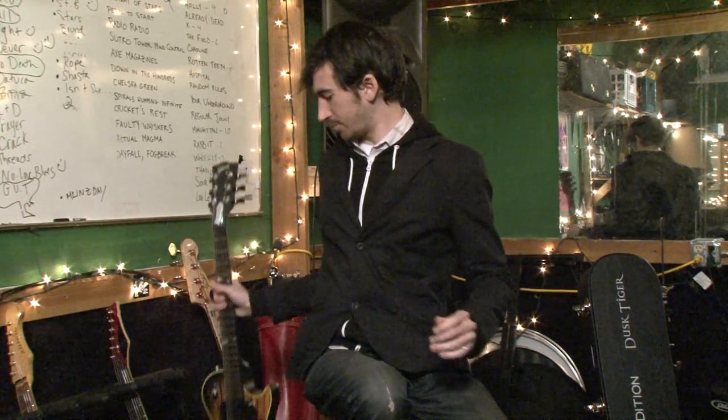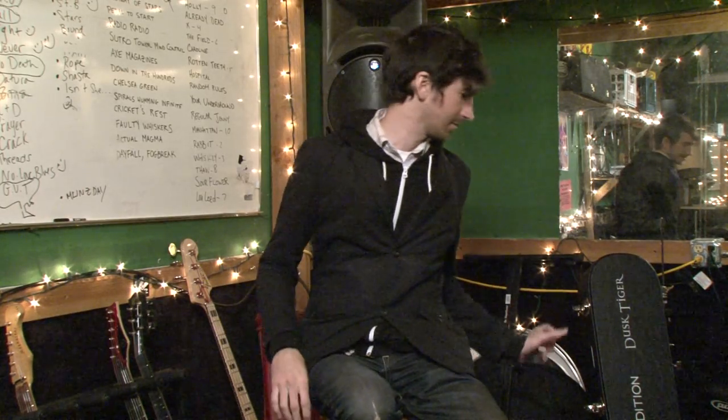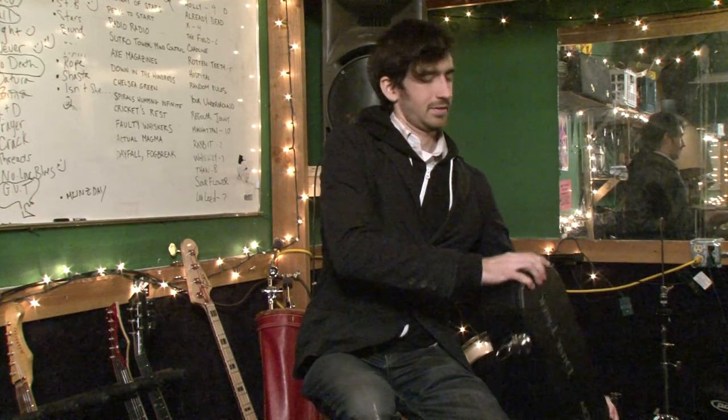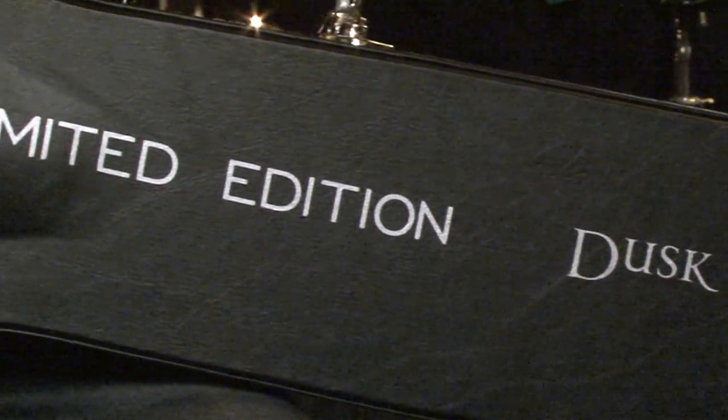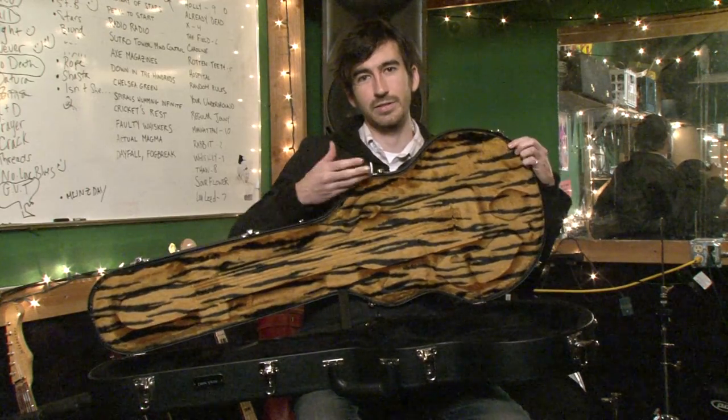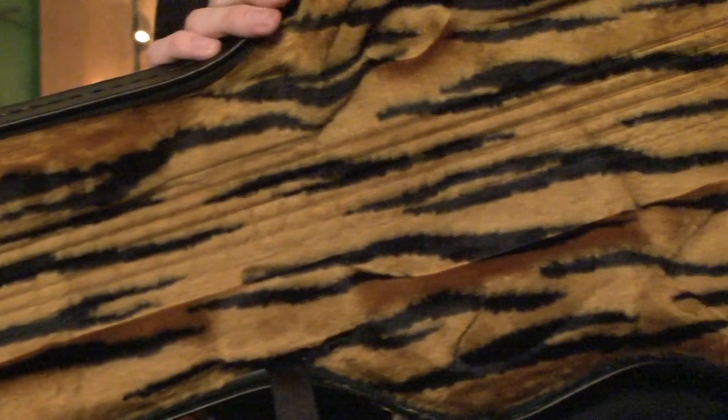Part of the mystique of the DuskTiger is actually the case that it comes in, which is either a bonus or a negative depending on how you look at it. It says DuskTiger right on the outside so you know what you're playing, and I call it 'Uncaging the Tiger' because it's got this awesome tiger print on the inside that greets you every time you go to play your guitar.